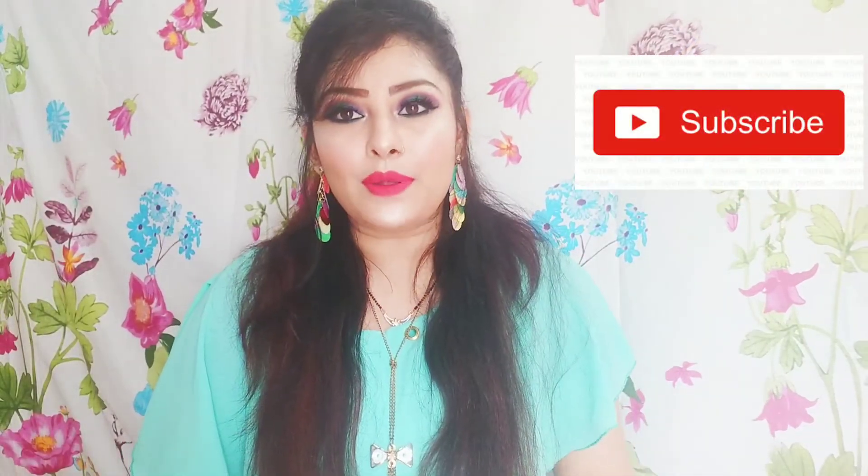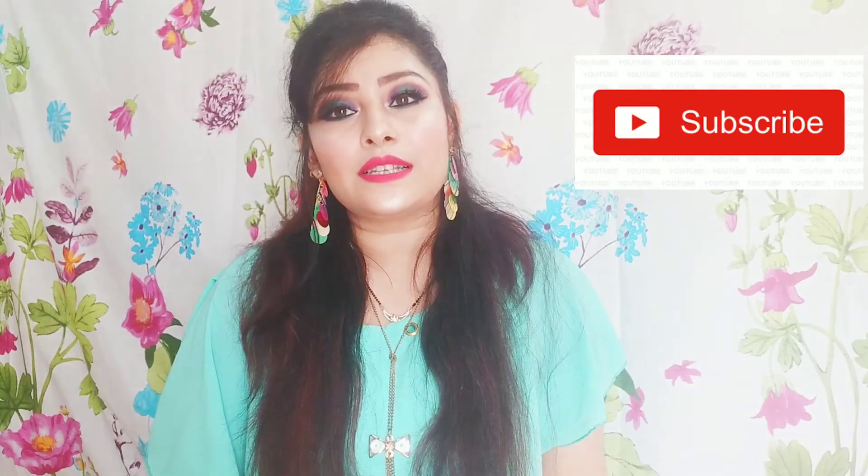So this was my honest review for the Morphe Jaclyn Hill Palette. You will find the purchase link in the description box. You can buy this palette — it has all eyeshadow colors. If you haven't subscribed to my channel yet, please subscribe, and like and share this video.